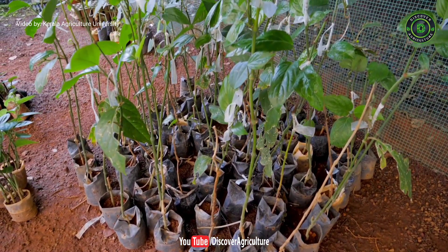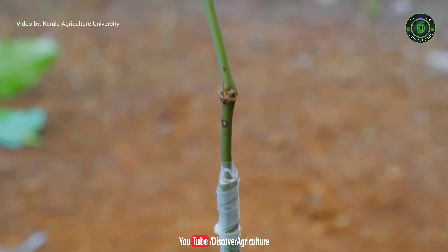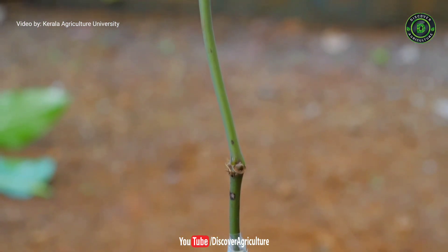In this video, we will show you how to graft black pepper plants. Using this method, we can avoid root-borne diseases and we can get disease-resistant plants.